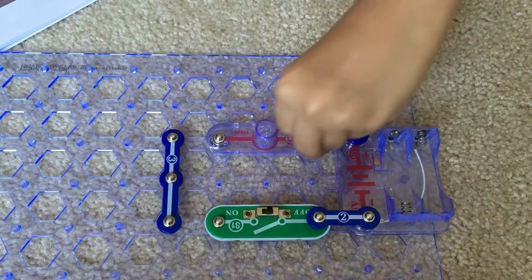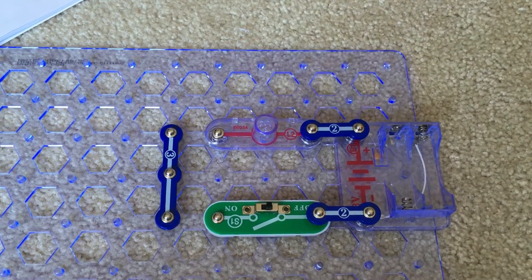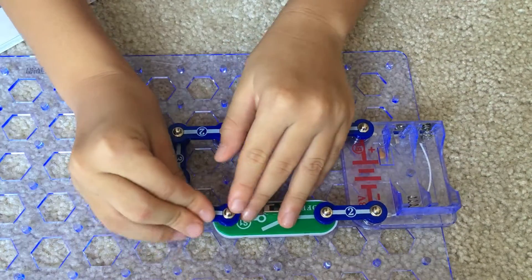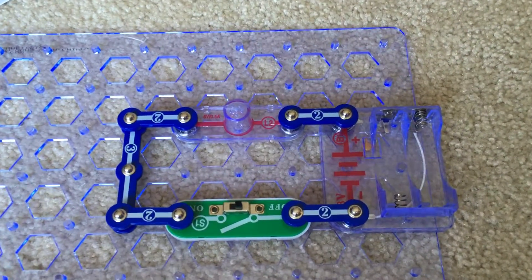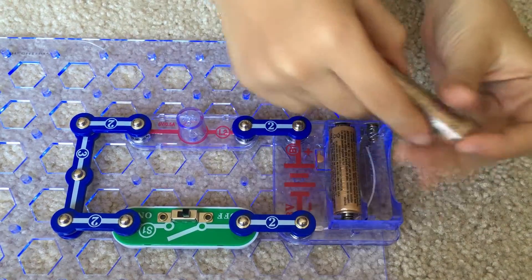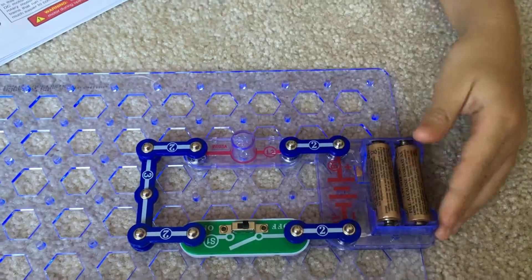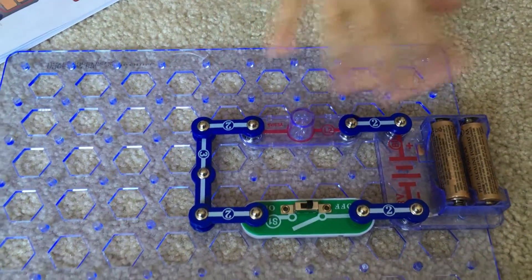Put a two snap wire right here to connect the battery holder and the lamp socket. Then connect these together to make the electricity flow. Now what we're missing is the batteries — you have to put in the batteries to make it work.